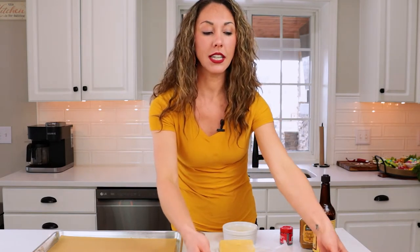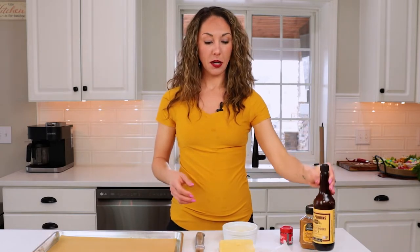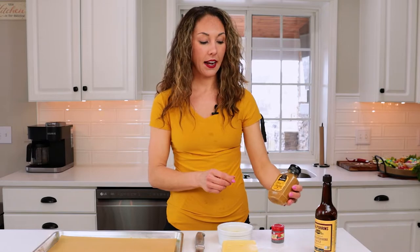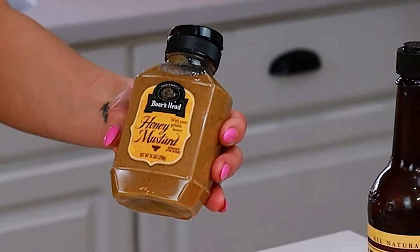I'm going to use King's Hawaiian Rolls, some Worcestershire, some Swiss cheese — you can use any cheese you like — some butter, poppy seeds if you have them (optional), and I found this Boar's Head honey mustard sauce. You can make your own honey mustard, super easy — just do equal parts honey and mustard, or if you like it sweeter, more honey.